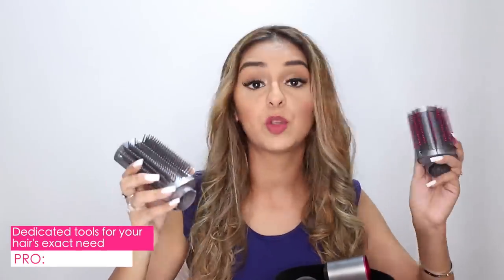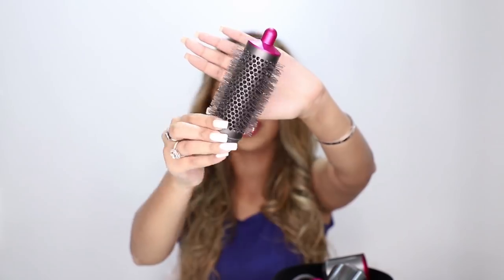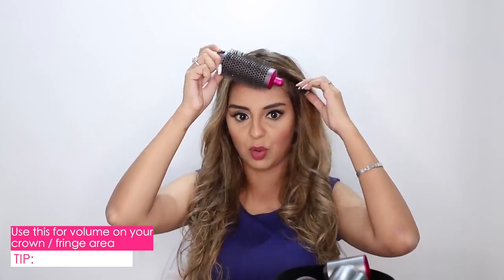Then you've got two brush heads which help with smooth shine and frizz reduction. If you have frizzy hair — I've had friends come over just to try the frizz brush and it does wonders. And last but not least, you have this little round head, sort of like a blow-drying-for-volume attachment. It's really great for the crown area. I haven't used it today because I'm loving my sleek middle parting look.